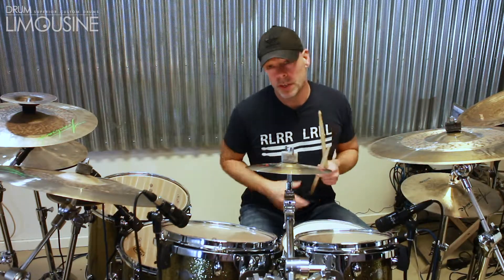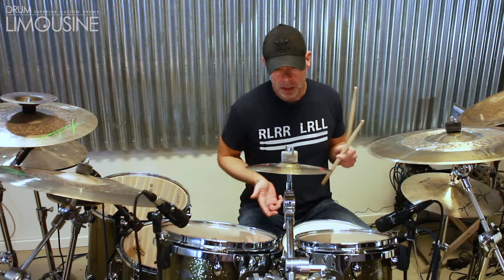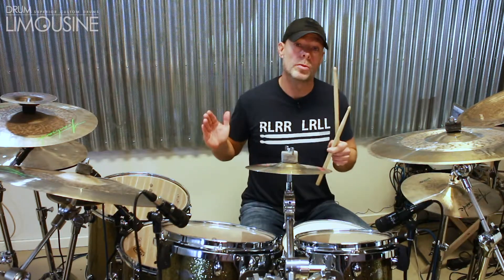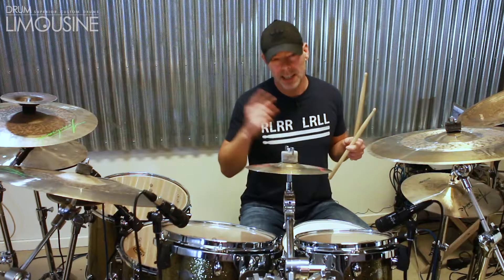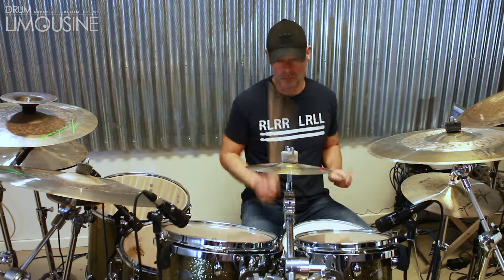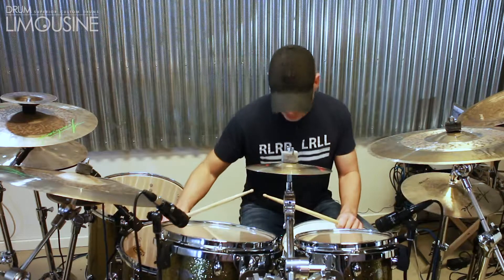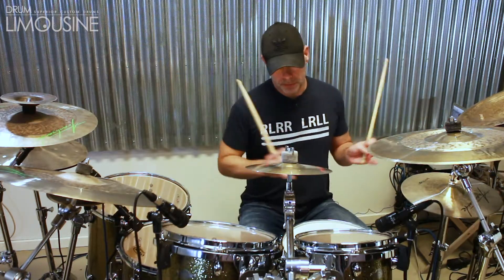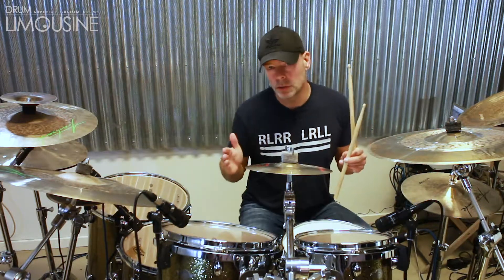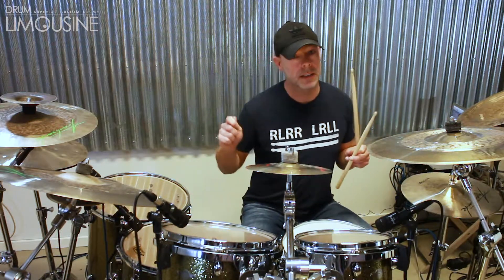It consists of two components, which I'll present here. It's in 32nds. The first part is played in groups of 8, and the second part is played in groups of 6. The whole thing is in medium tempo.